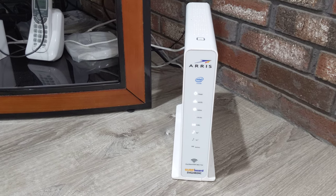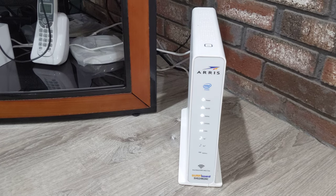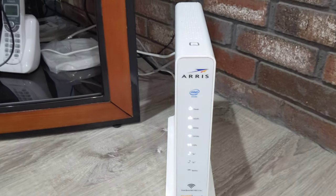You can buy this yourself on Amazon, plug it in yourself, and return the router that they gave you. This is a great quality router.